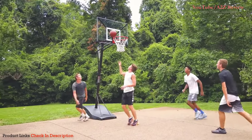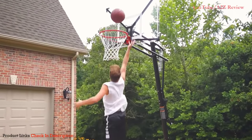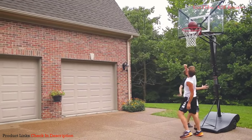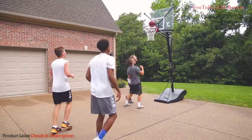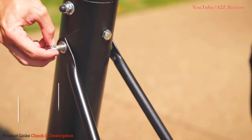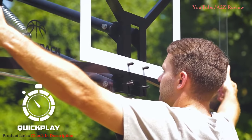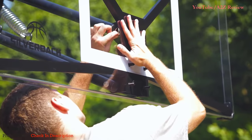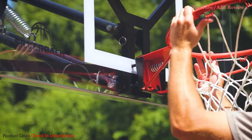Take your game to the next level with the Silverback NXT Portable Hoop. Through advanced technology and engineering, the NXT delivers superior rebound, unmatched stability, improved portability, and it's quick and easy to assemble. The NXT has quick play technology and comes partially assembled with pre-attached hardware, allowing you to fasten major components quickly and assemble the entire goal in approximately 90 minutes versus four or more hours with the leading competitor.